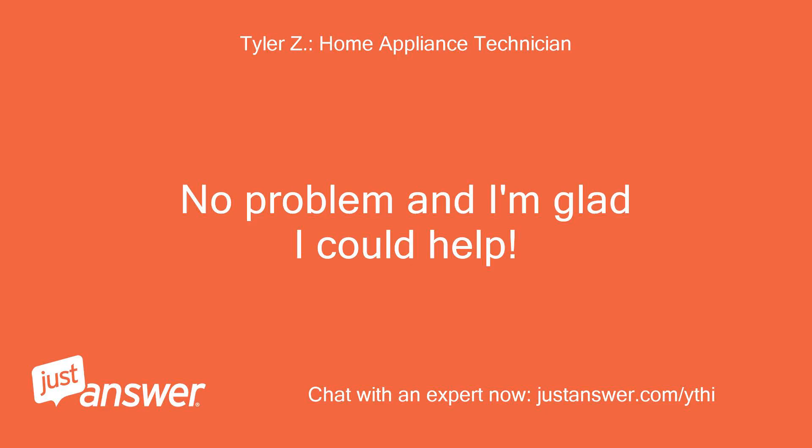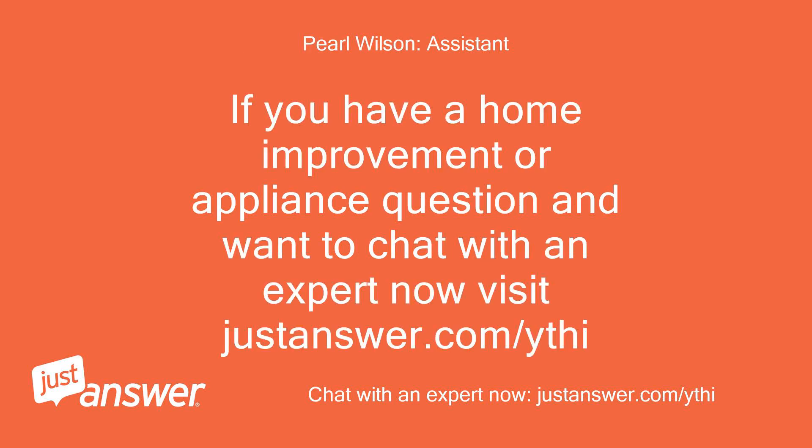No problem and I'm glad I could help. If you have a home improvement or appliance question and want to chat with an expert now, visit justanswer.com/ythi. Thank you.